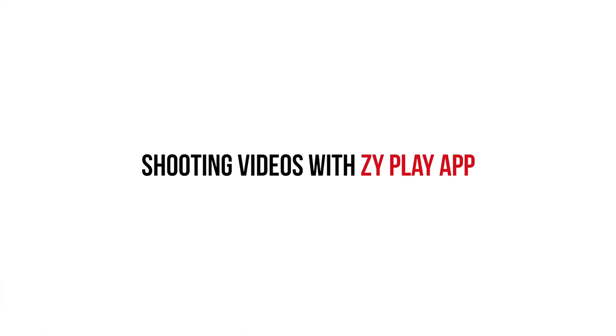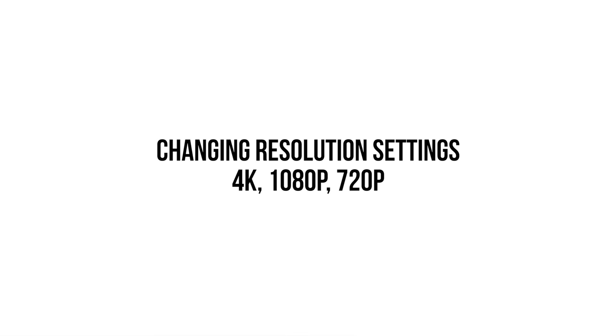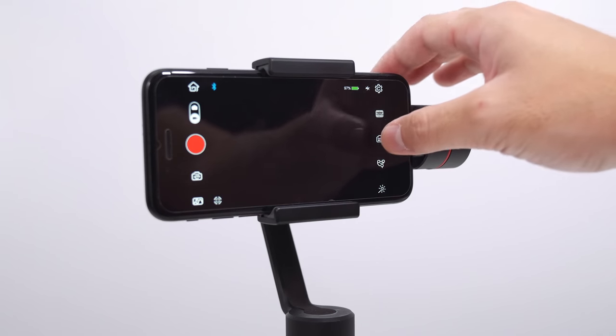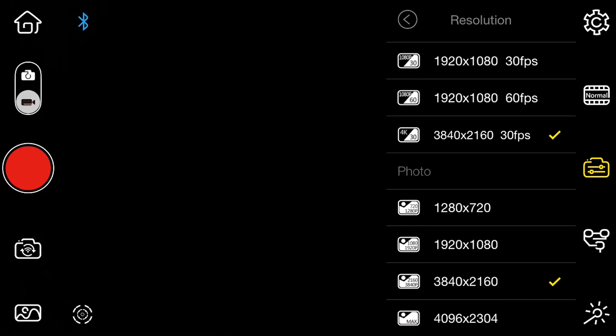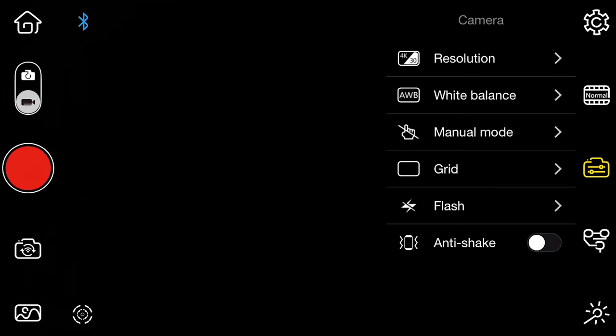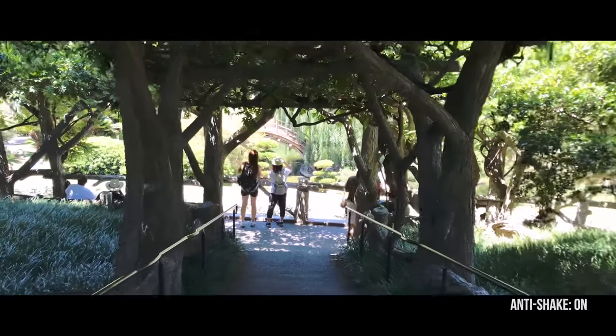Let's dive into video, because that's what a lot of you got the gimbal for — those smooth and steady shots. What I love about these smartphone gimbals is that they're ridiculously easy to balance and work with. To start and stop recording, simply press the giant red button on the phone or the on/off switch on your gimbal. If you want to switch between 4K, 1080, or 720p, access the third icon on the right and select the first option. You can also choose between 30 or 60 frames per second. Enabling anti-shake crops in on the image by a smidge but eliminates any micro jitters from the final output.